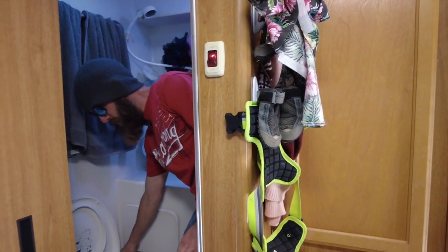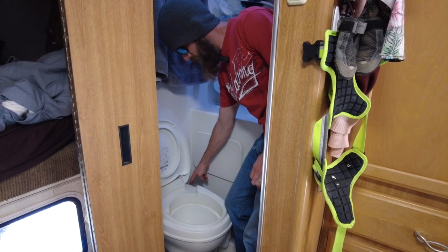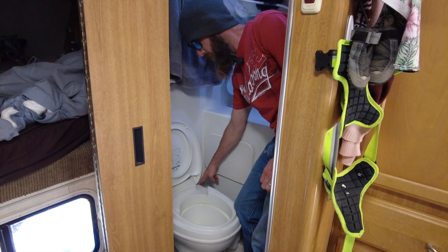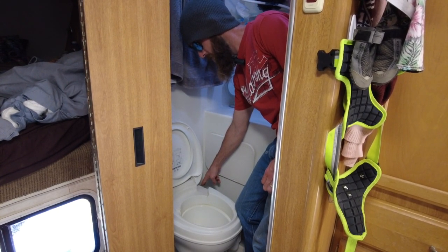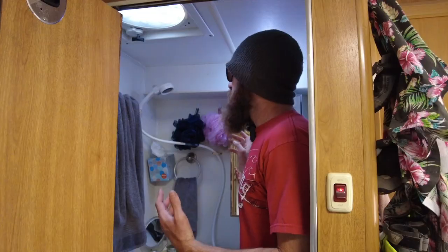Open the drain on your toilet and make sure no water comes out. The idea here is to get all the pressure and all the water out of the lines that you can.